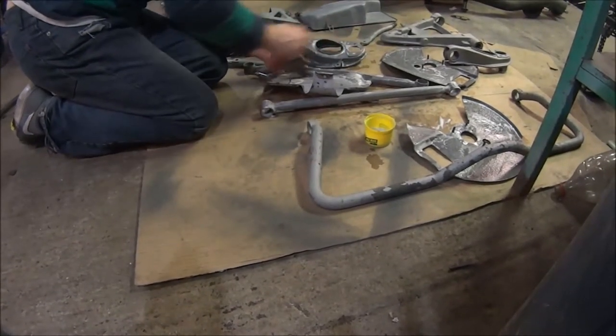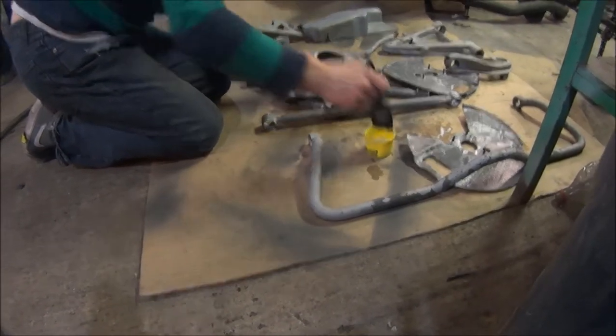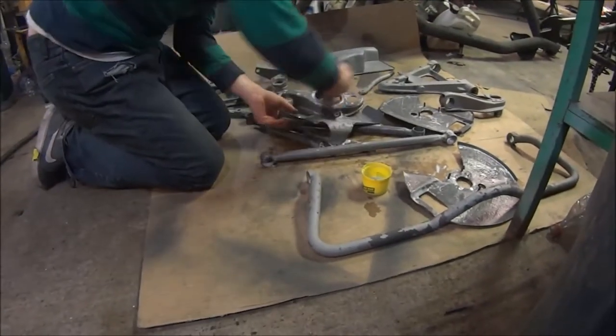But you know what really works? Fucking Endura. Industrial plants? Go industrial.